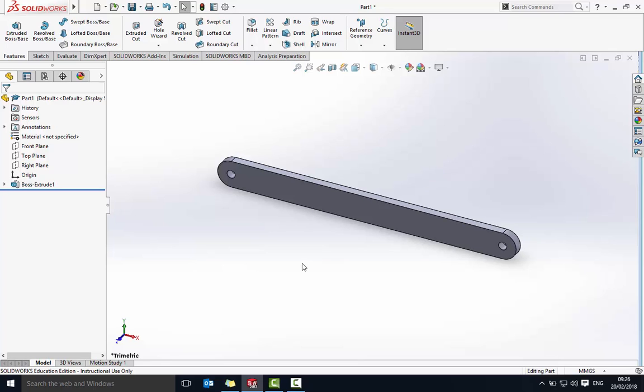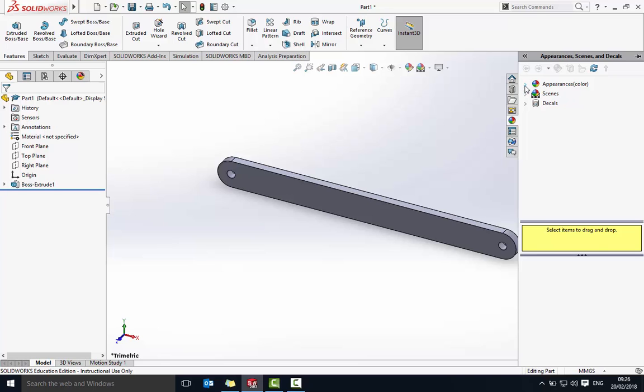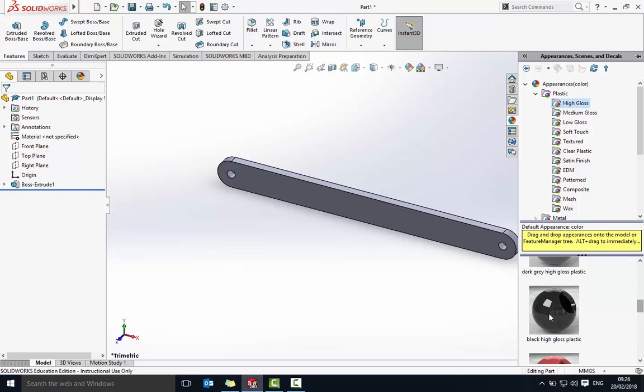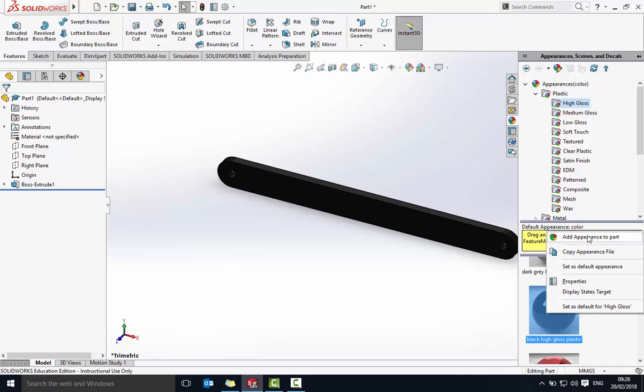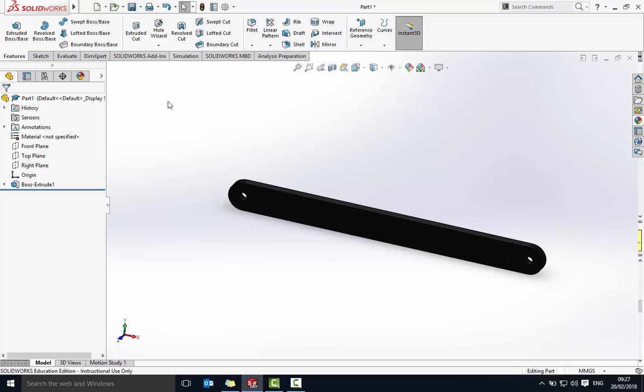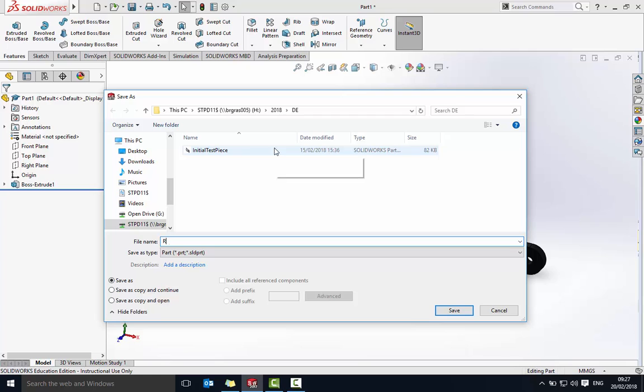Now I'm going to make the different linkages different colors just to help us see what's going on. This rocker I'm going to make black. To change the appearance, click on the little beach ball, then click on Appearances, go into plastic, high gloss, and select black — double click. Sometimes you may need to right-click and add appearance to part. So that's that part made. We're going to save it — File, Save As — and call this 'rocker'.